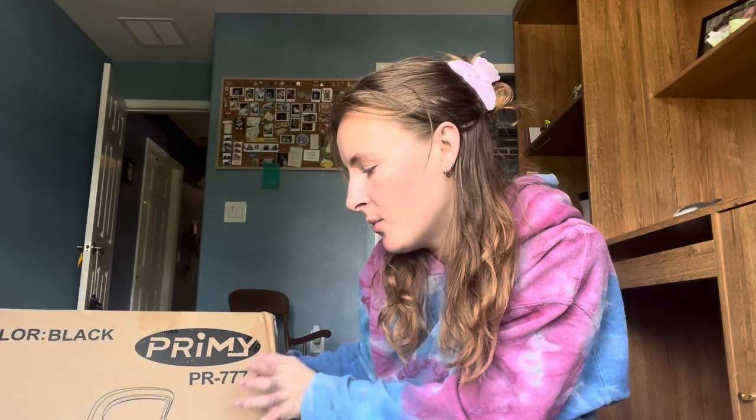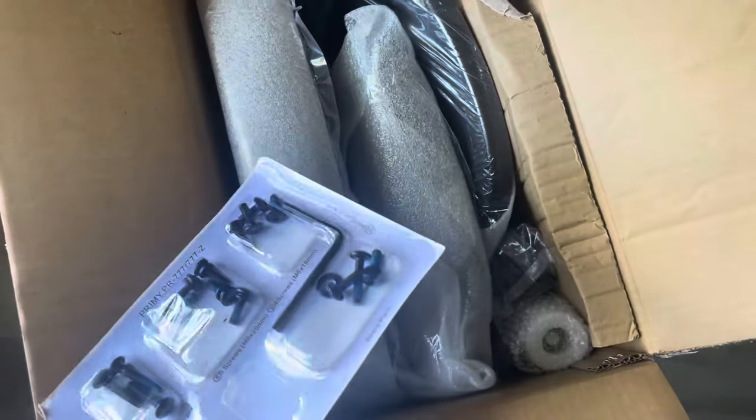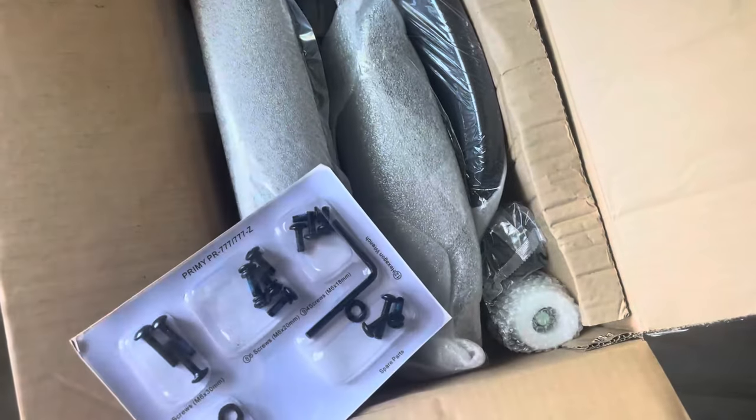Hello, today I'm going to be unboxing this office desk chair. It is a rolling chair with an adjustable back height. Here is the inside of the box, so I will go ahead and assemble it and we will talk about features.